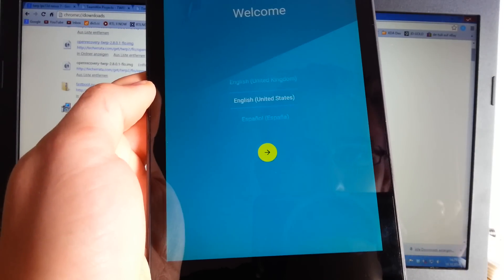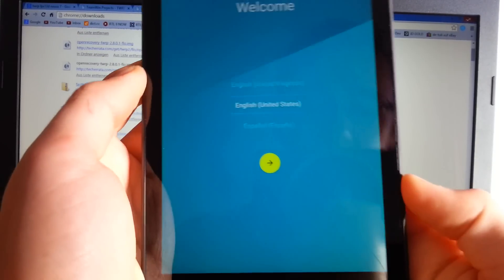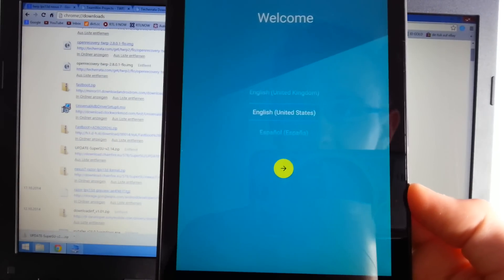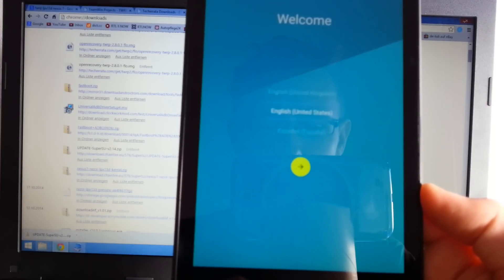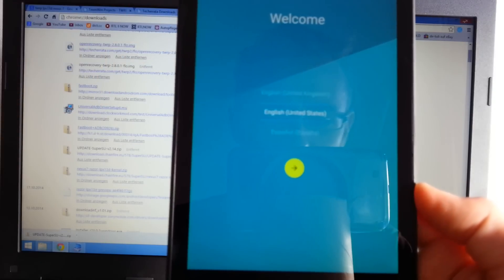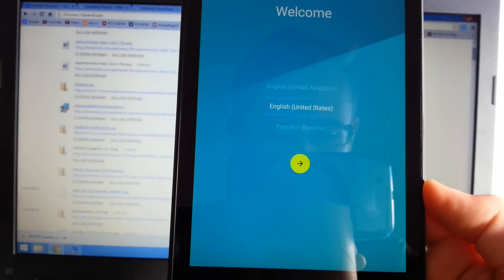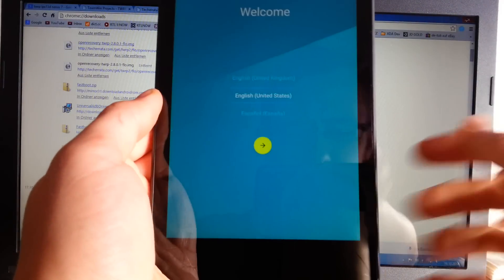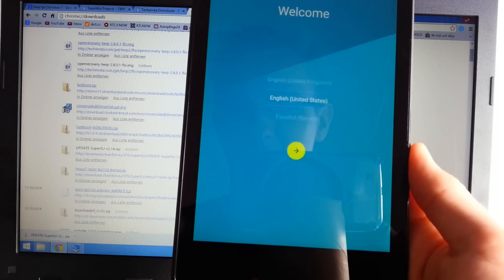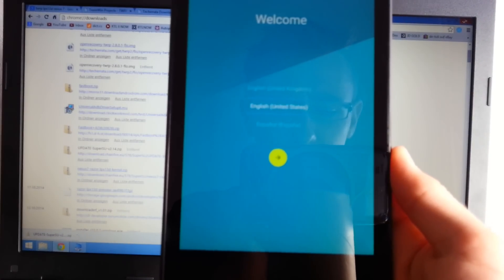Hey, welcome everybody to my next Android L preview root tutorial. This is for the LPX13D kernel, which will be installed on this device. When you're running the third developer preview called LPX13D, you can root this device with the latest SuperSU.